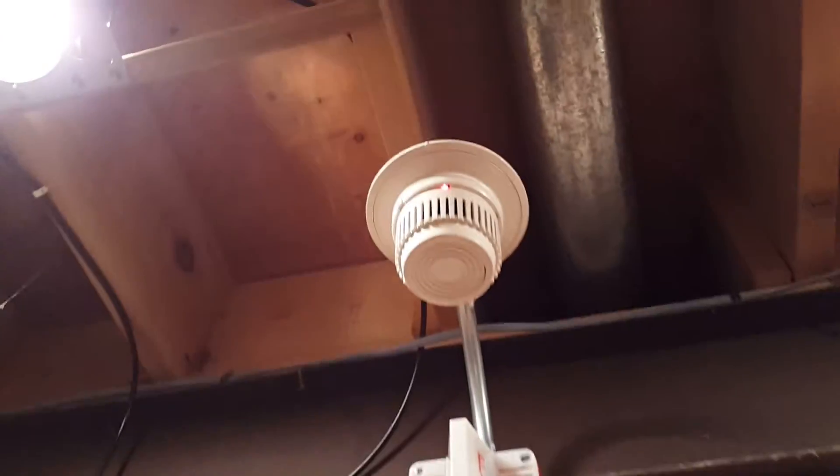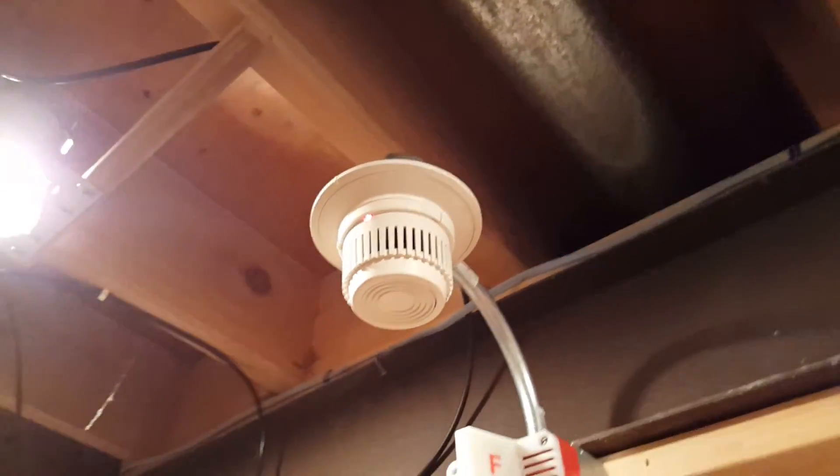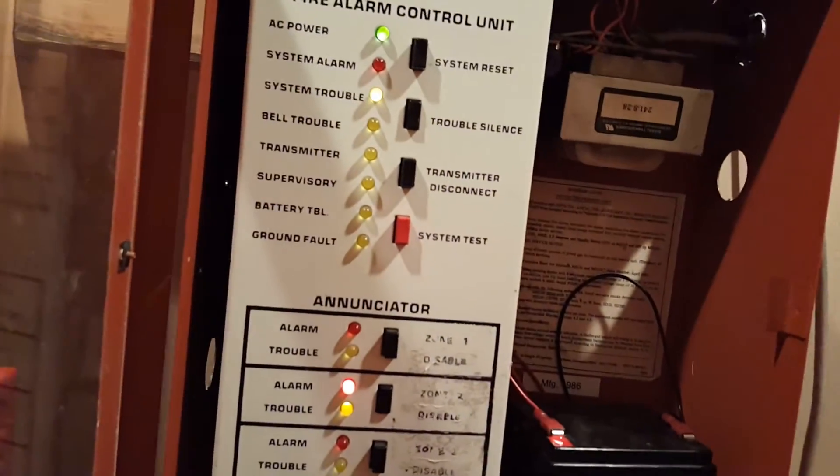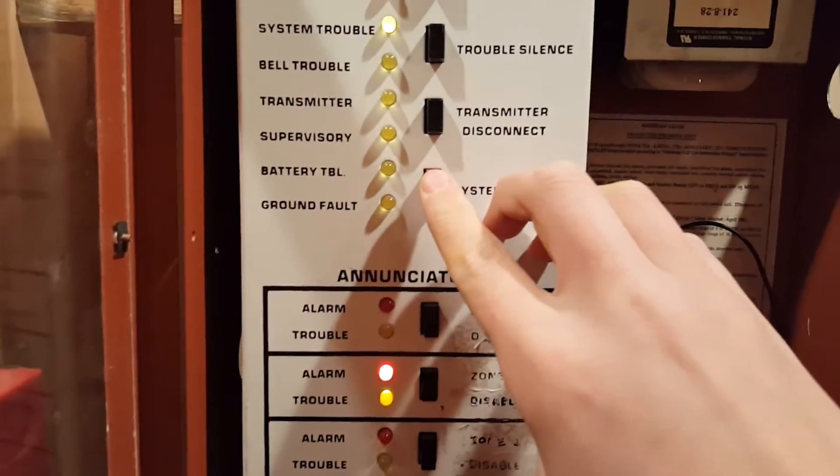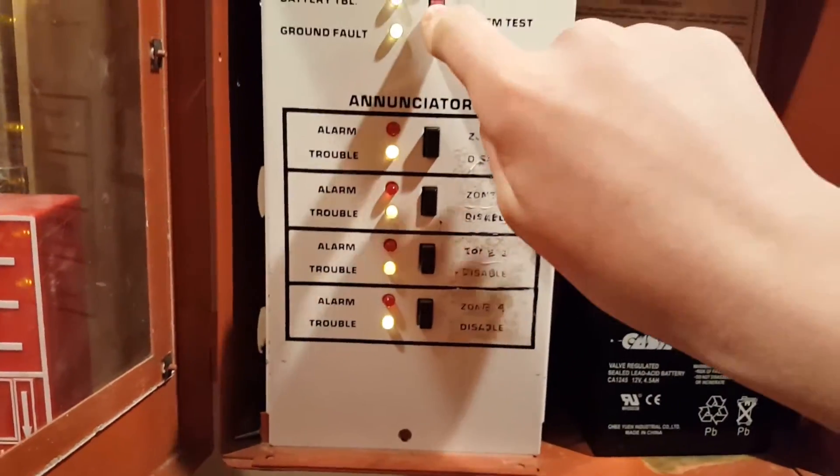Yeah, definitely an older detector, not as sensitive as something like an i3, but I guess it still gets to drop down eventually. So just one last thing before we go — we'll go ahead and do a system test, which activates all those other...